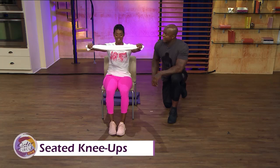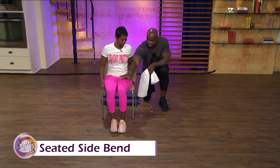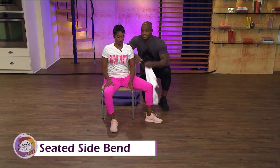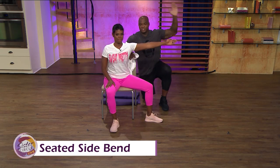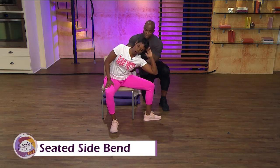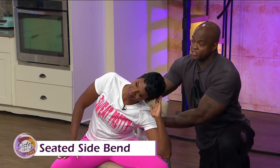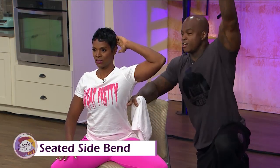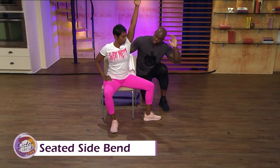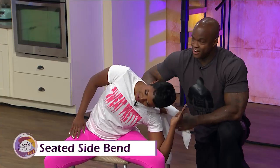Seated side bend — one of my favorites. Take one leg and open it out to the side, bring it in just a little bit. Take your left hand and bring it in towards your head, then take that elbow towards your knee and touch it, then bring it back up. For the advanced version, stick that hand all the way up, and pull it down behind your knee all the way down for a deep squeeze.